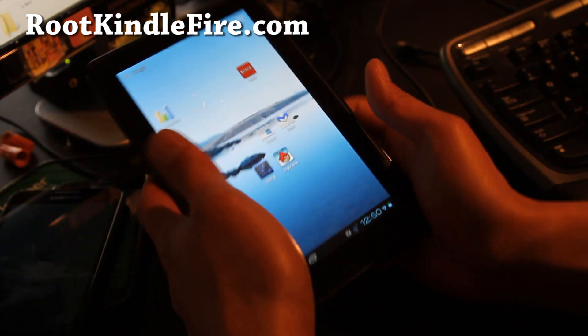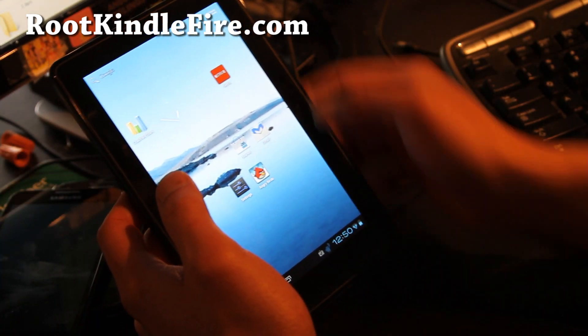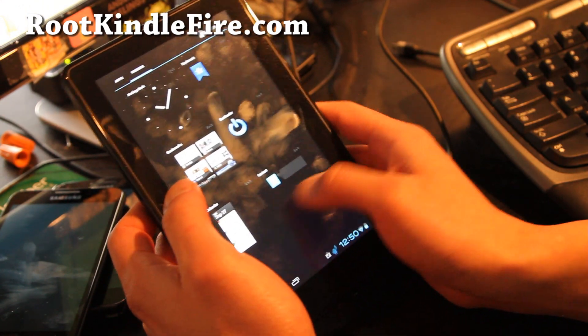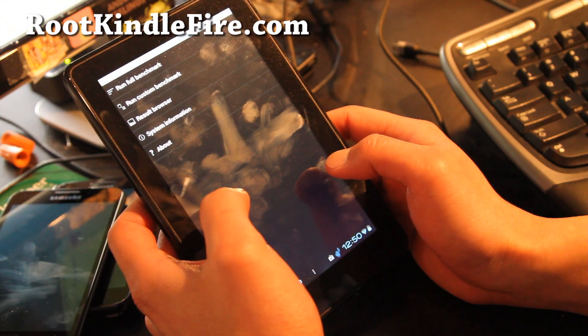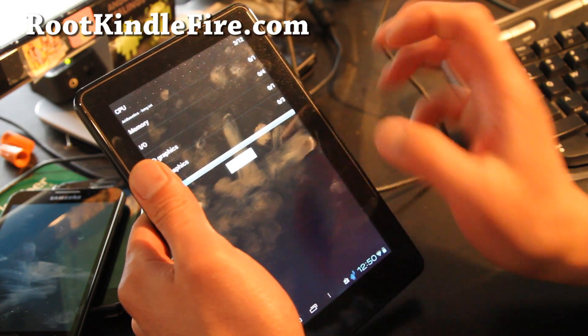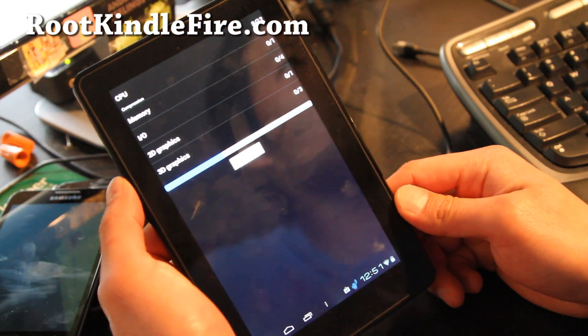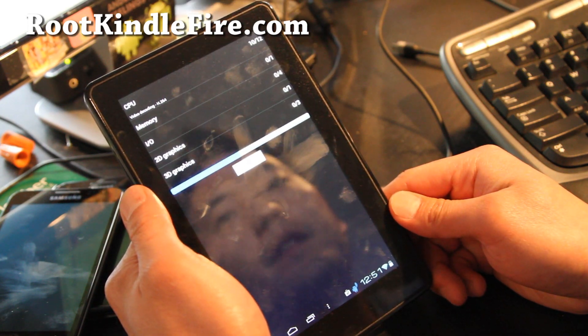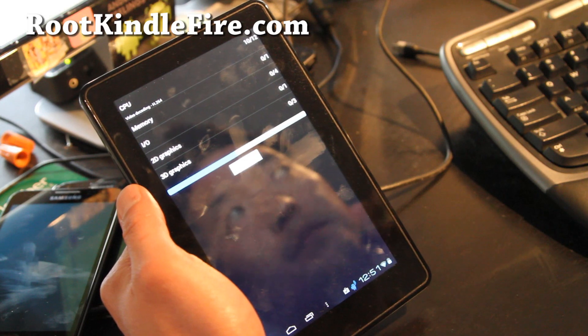Auto-rotation is not working. It's a full ICS experience. Let's run a quadrant really quick. The touch screen's a little bit unresponsive — that's probably from the ROM — but this should get better. This is just a preview.